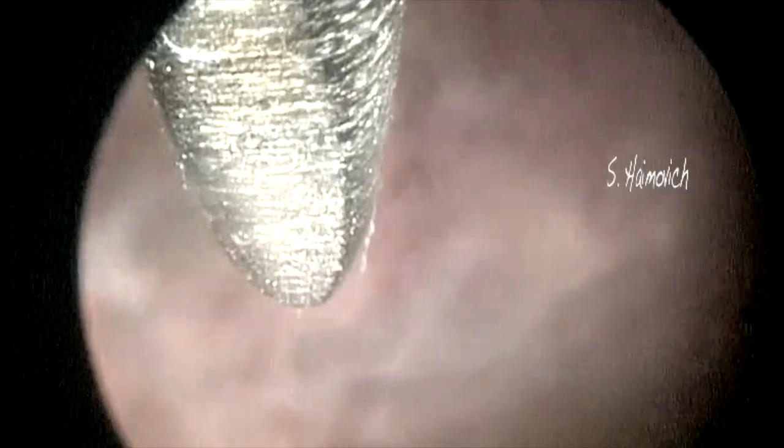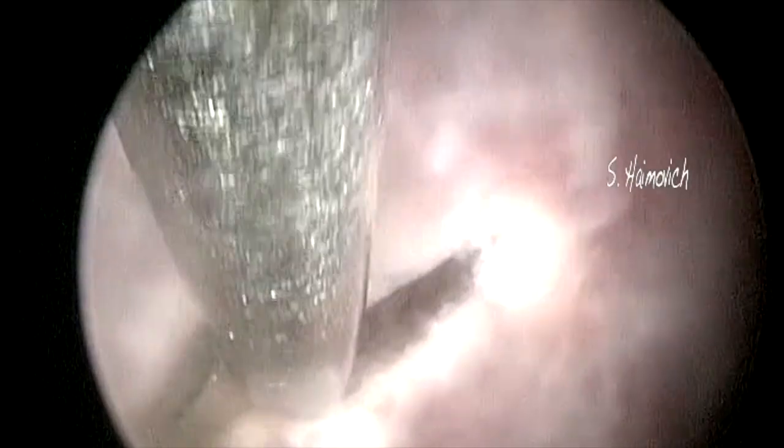We present a case of a hysteroembryoscopy, to a 9 weeks missed abortion. First we see the chorion; with the help of scissors, we cut the chorion and open a way in. Once in the chorion, we are able to see the amnios, with an embryo inside.